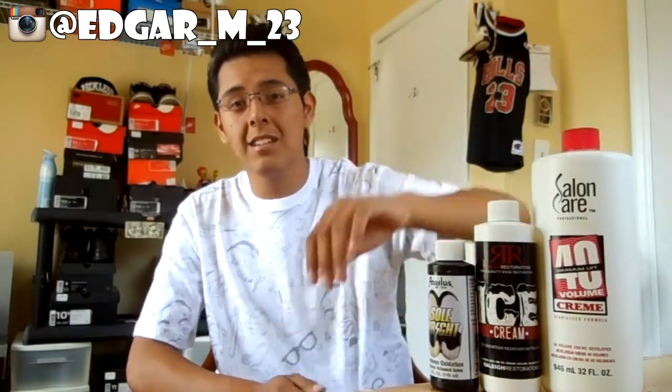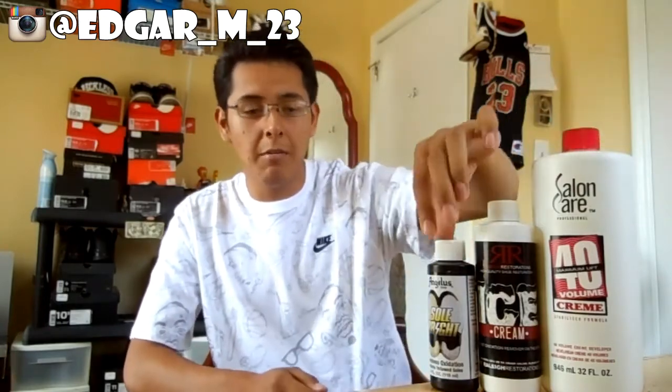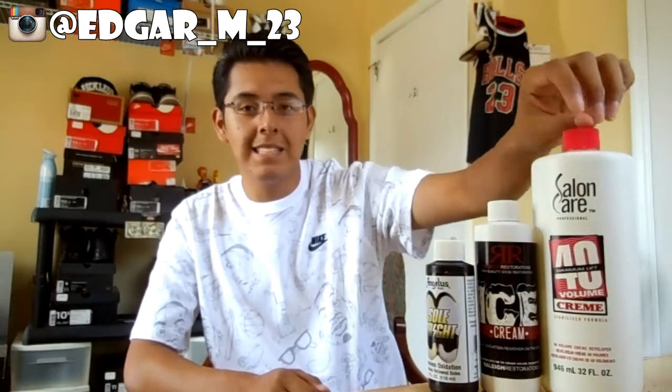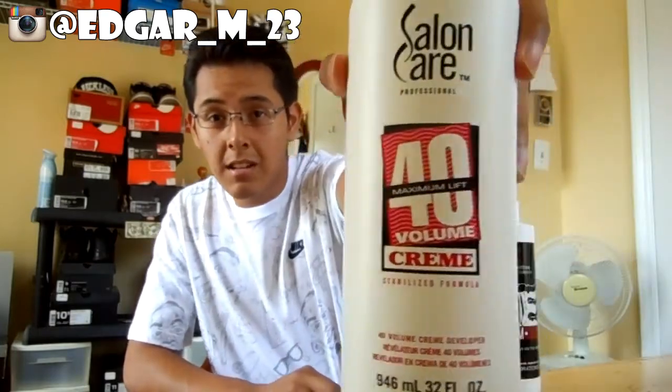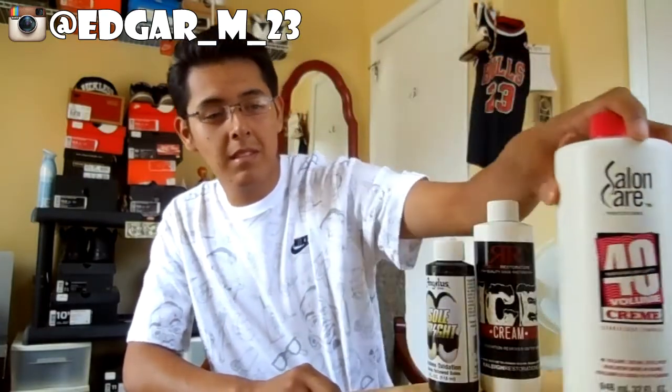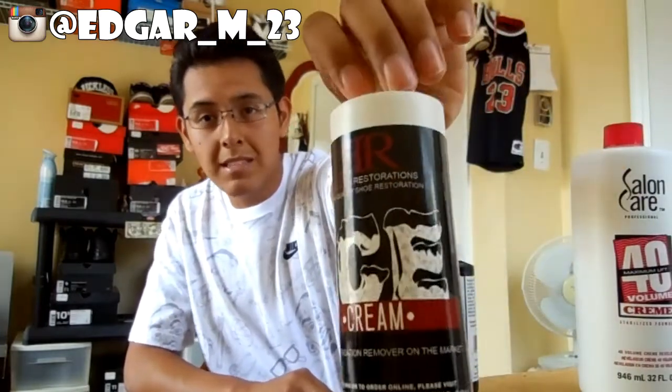We're gonna ice up the shoes. I actually lost this part of the video. Before icing up your shoes, you want to clean the bottoms and hit them with some acetone or nail polish remover to remove any dirt. To ice out the shoes, you can use any of these three products. I believe this is the strongest and this one is like the weakest, but really all these wipe up your shoes. This is Salon Care 40 Volume Cream, this is from Raleigh Restorations, and this is from Angelusdirect.